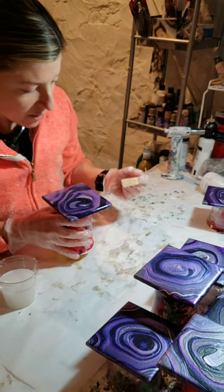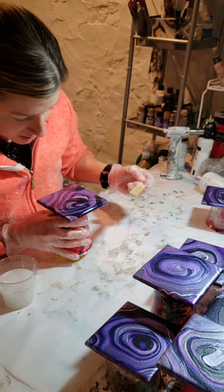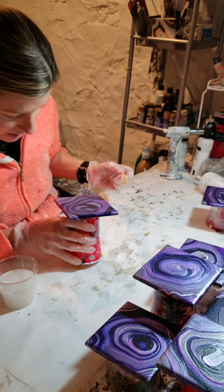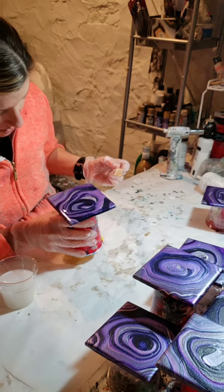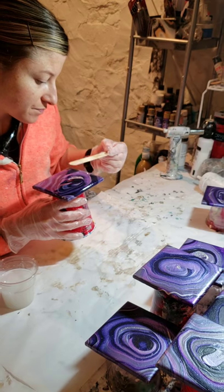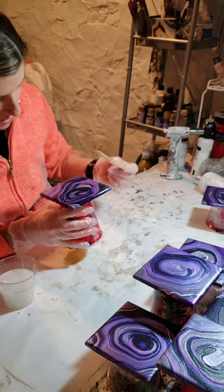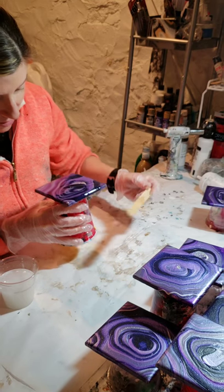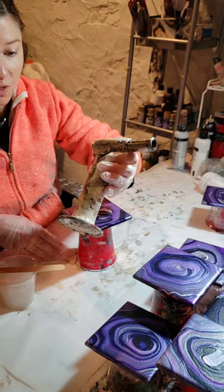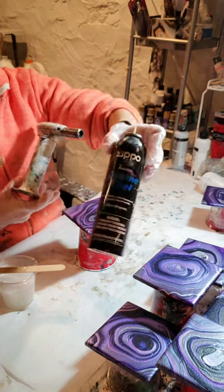I always check afterwards to make sure that the top is completely covered with resin — the corners especially — because that's where you're likely to forget. When I was very first starting off doing this, I would resin a whole set of coasters and then realize after they were cured that there was a little bare spot on the corner that I could have easily avoided. So just take a little extra time and check it out. Then I use this little chef's torch — it's well used, as you can see.